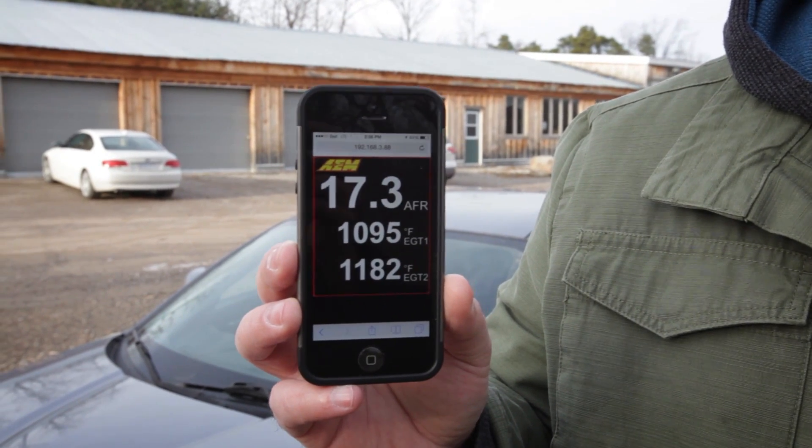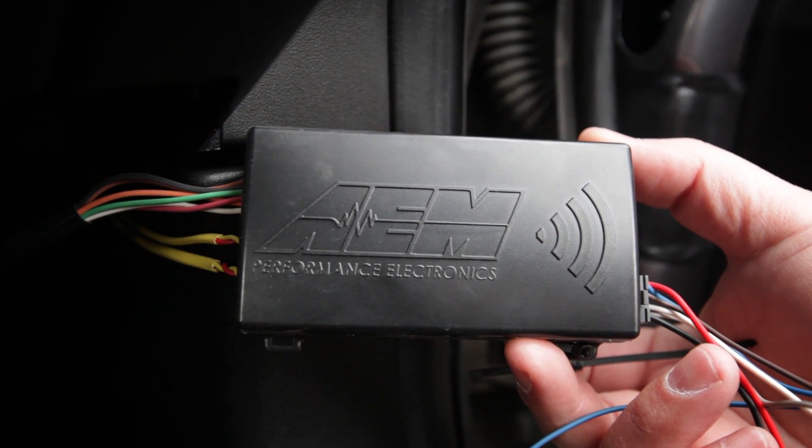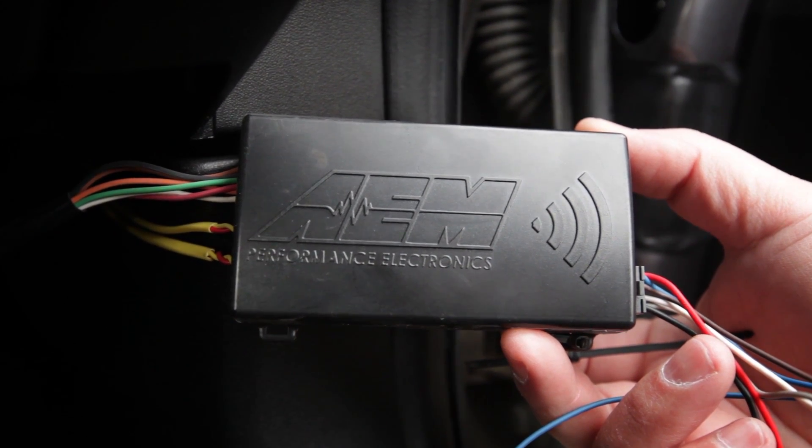We wanted to show you a cool little device that AEM makes called the X-WiFi. As you can see, it broadcasts to your iPhone or iPod via a little black box that you put in the car. You plug your UEGO wideband O2 sensor into it, and in our case we also opted for the two optional EGT gauges that we also wired into that box.